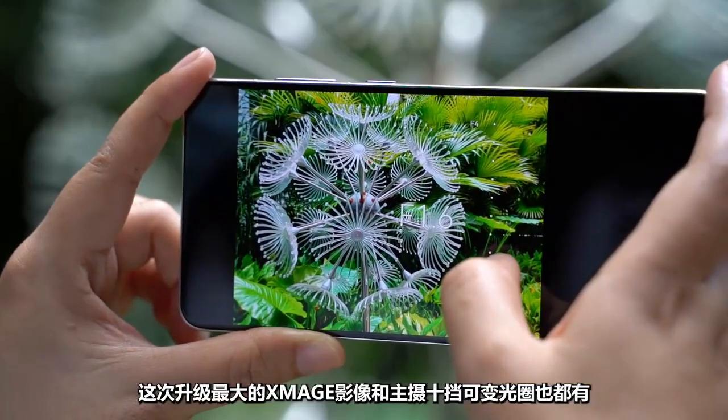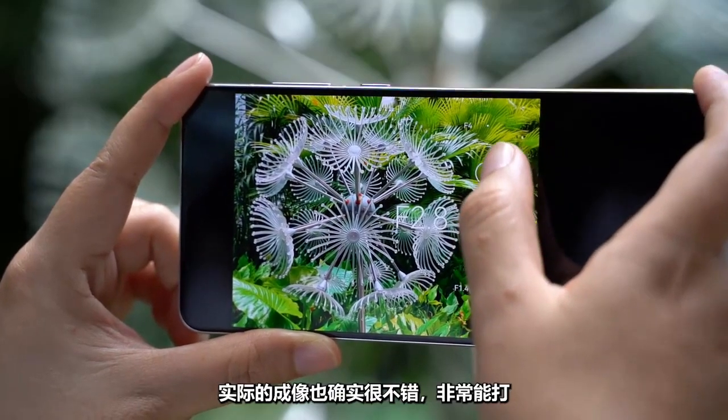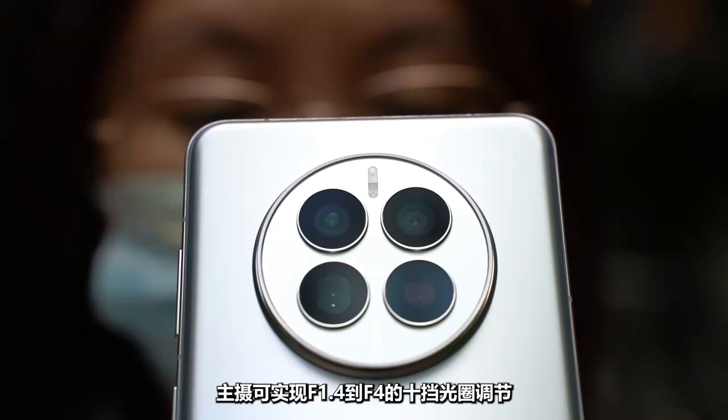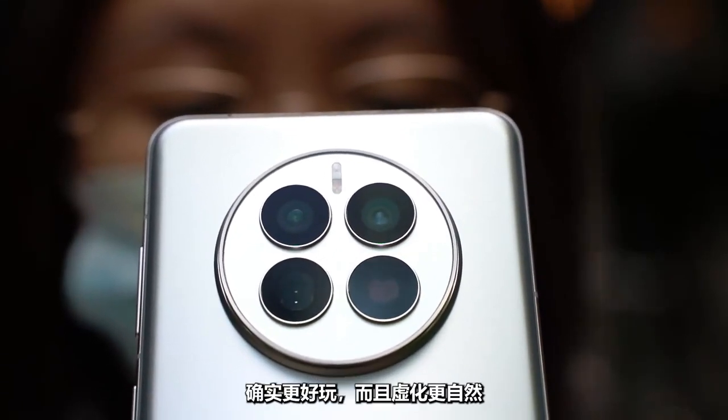The biggest upgrade this time is the XD Magic image processing and the main camera's 10-step variable aperture. The actual imaging quality is very good and highly capable. The main camera supports aperture adjustment from f/1.4 to f/4 across 10 steps, making photography more fun and producing more natural results.